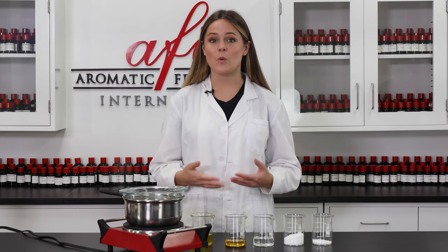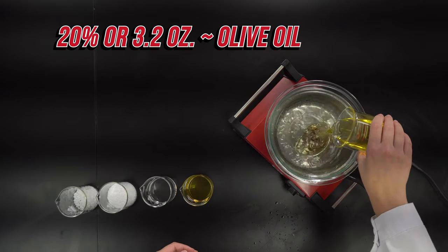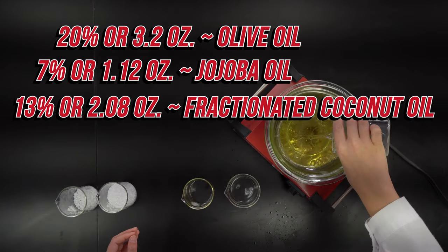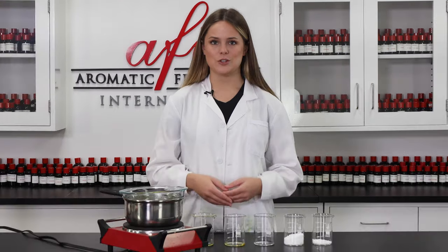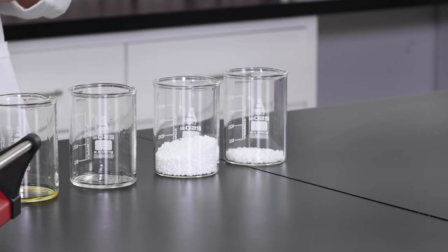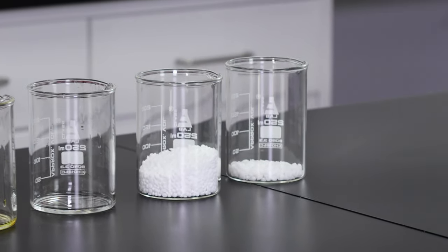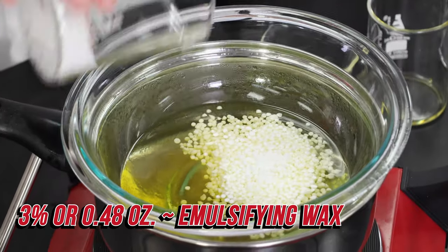Let's start by warming our oil-based ingredients into our double boiler here. We'll be using some olive oil, jojoba oil, and fractionated coconut oil, which are all super moisturizing and will literally melt makeup away. Up next is our acetyl alcohol flakes to draw even more moisture into the skin, and of course the emulsifying wax to bring everything all together. So I'm going to go ahead and dump these in, and then we'll give this all a nice quick stir.